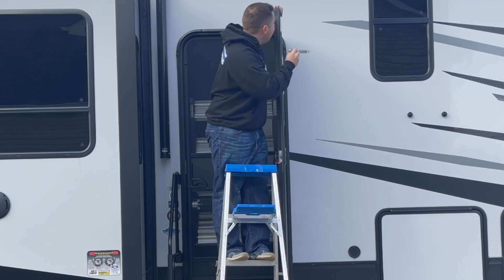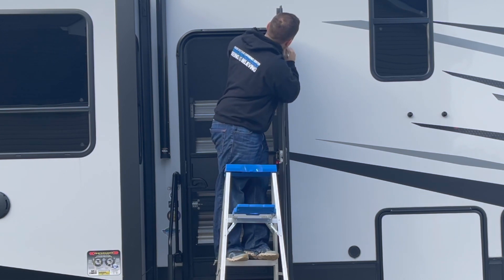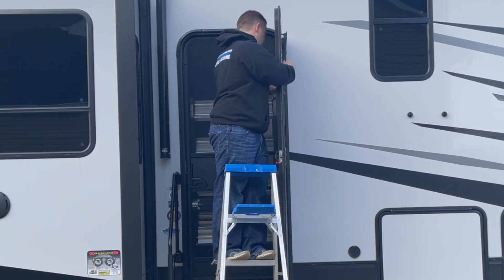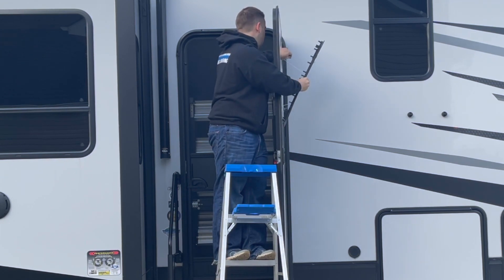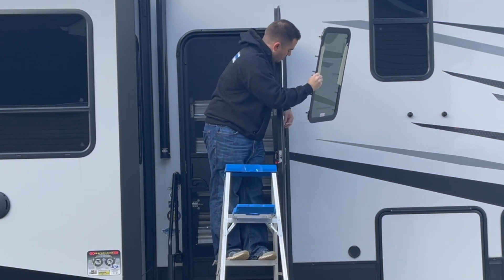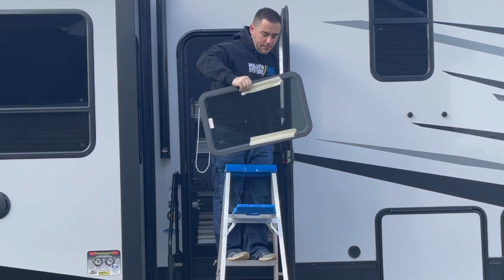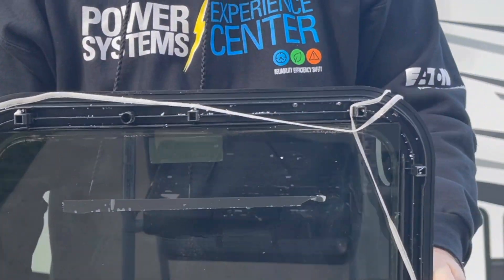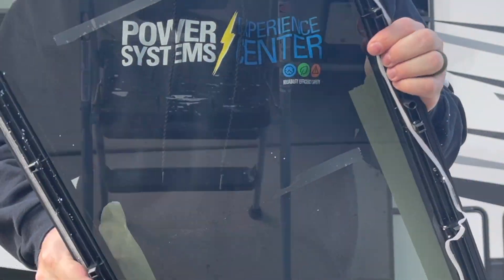So we're going to go back in with our trusty butter knife and see if we can get it started up here on the corner. There's our hole. No damage to anything on the old window, so this will end up on Facebook Marketplace if anybody's looking for one.